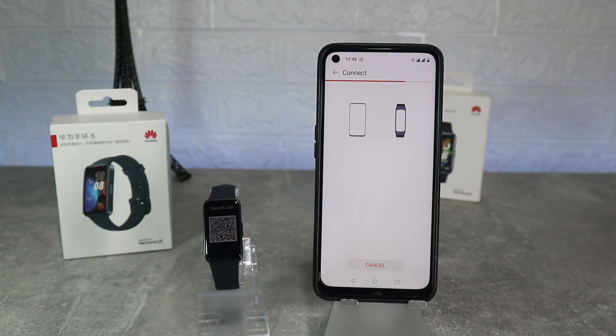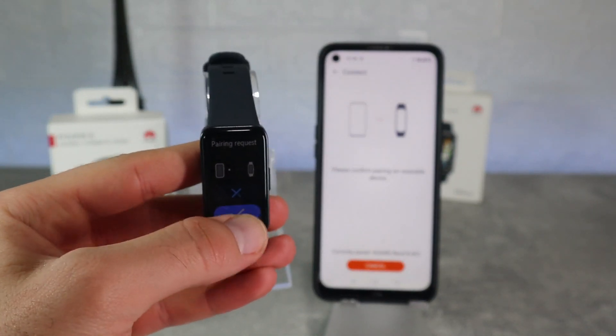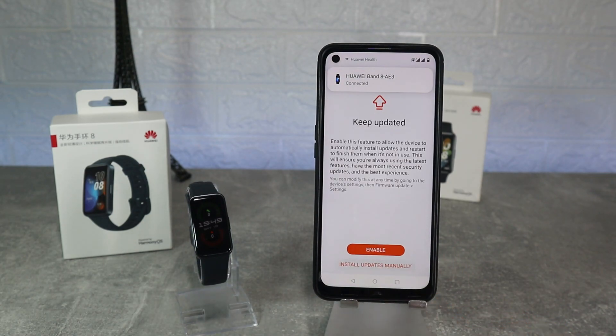After we allow calls we got a pairing request that we allow, and after a few seconds we can see a notification that it's connected. We continue with all the things that are required from the app and all the things that we need to allow, like calls and notifications. Meanwhile we can see the band is on.